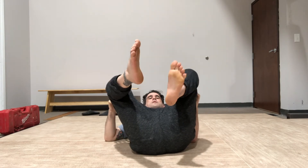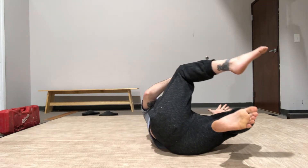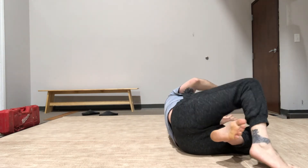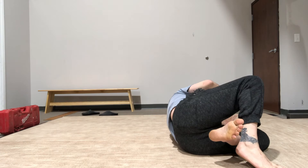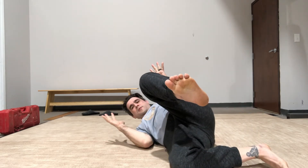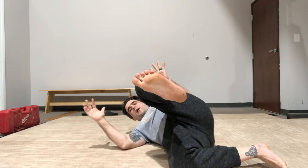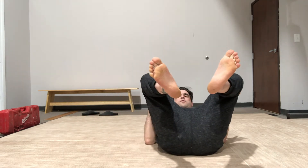From here, my legs get thrown to the opposite side. My top foot digs in. I push to disconnect my hips from the mat. I roll across my shoulders to the other side. And then my bottom leg comes through to square my hips.